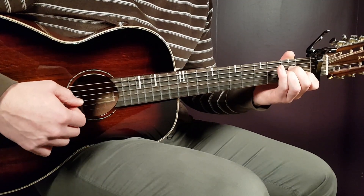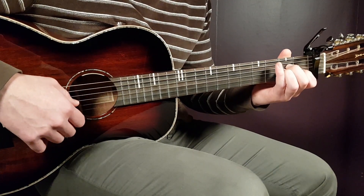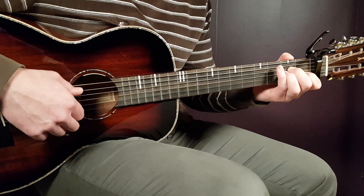And the final chord, A minor: that is open A, second D, second G, first B, and open E. So you will play in that order — F major, E, and A minor.